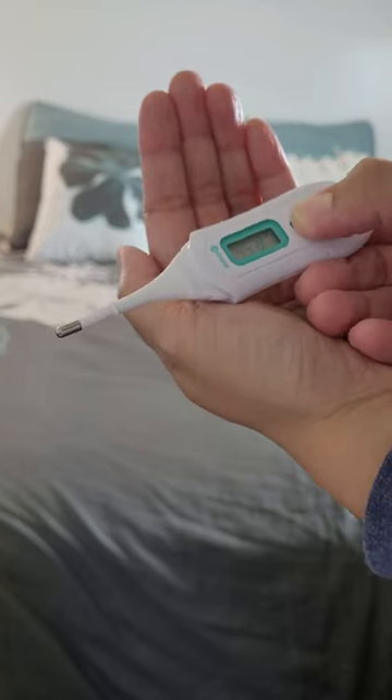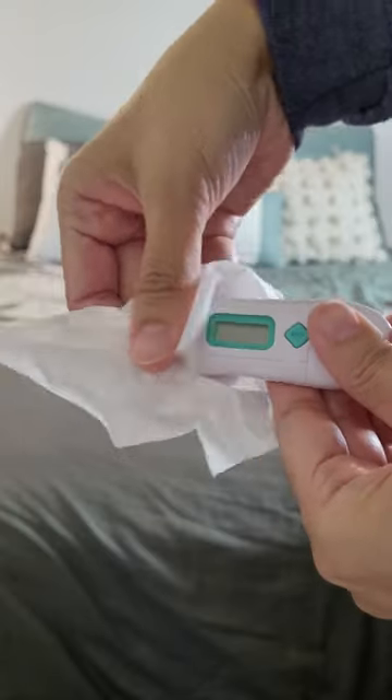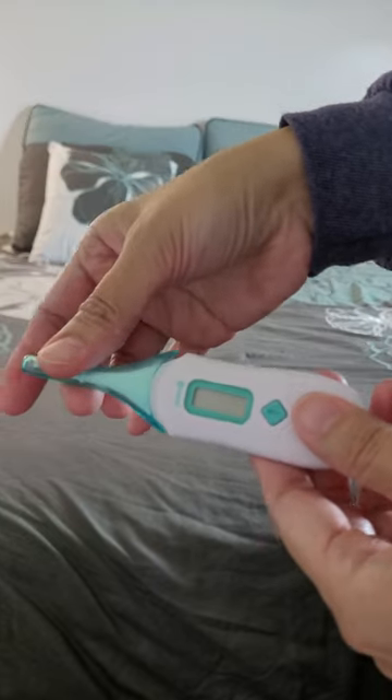Take the thermometer out from the baby's arm, then read the result. Clean the thermometer before putting it back in the case. Keep it in a designated area so you know where to get it the next time that you need it.